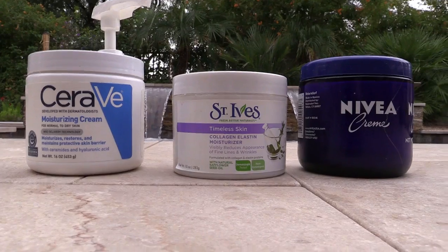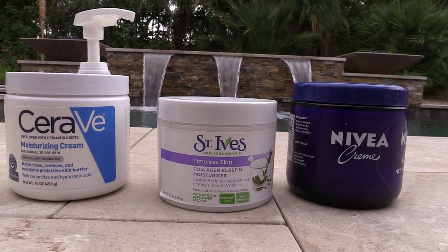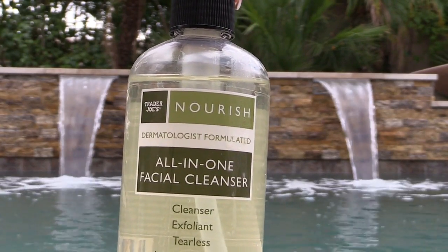For my moisturizer I actually combine three products into one pump container — CeraVe, St. Ives Timeless, and a little dollop of Nivea. I mix them all together and pump it out; it has a thicker, nicer combination, and you all know I love playing mad chemist. In the mornings I use my Trader Joe's Nourish — it's very mild, just to wash off my face. Then I put on my moisturizer combination and let that settle in while I go feed Ozzy or something.